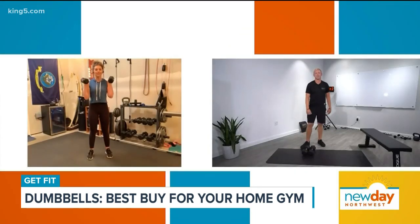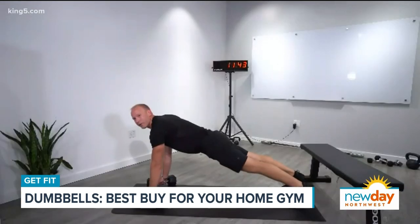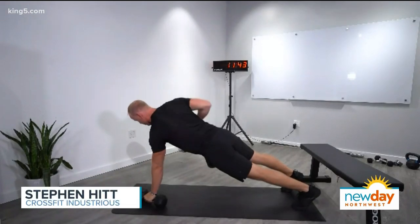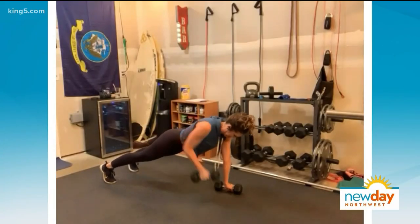I've got some 10-pound dumbbells right here, so you're going to put me through a workout. Let's start with the Renegade Row. Come on down into a plank position, and from here, all we're going to do is keep the quadriceps, the glutes, and the abdominals engaged, and we're just going to start rowing. Think about pulling the shoulder blade first, and then finishing the job with your arms.